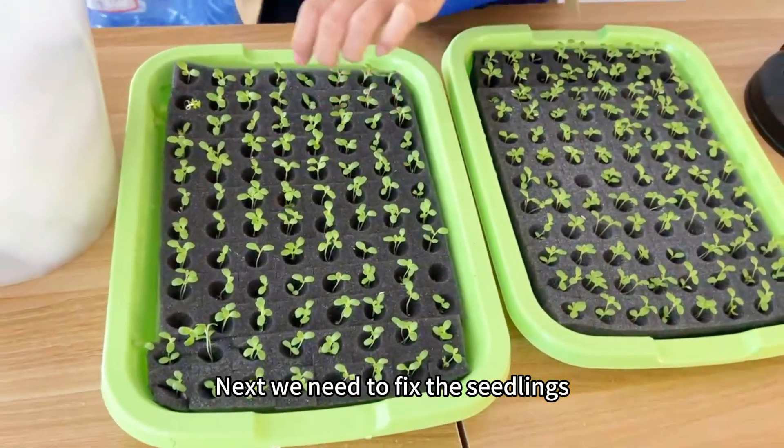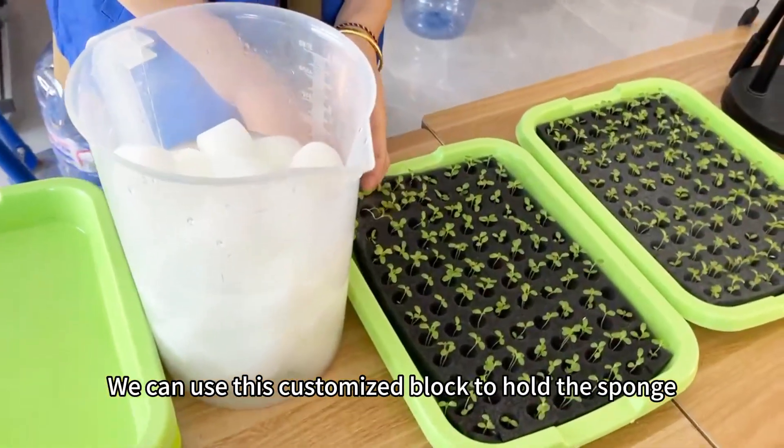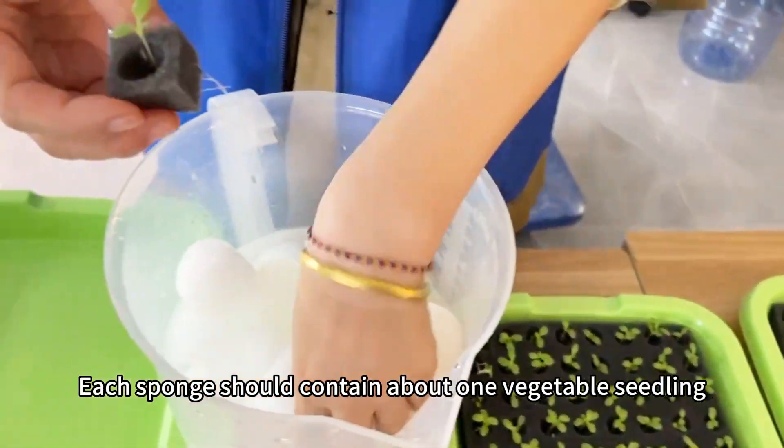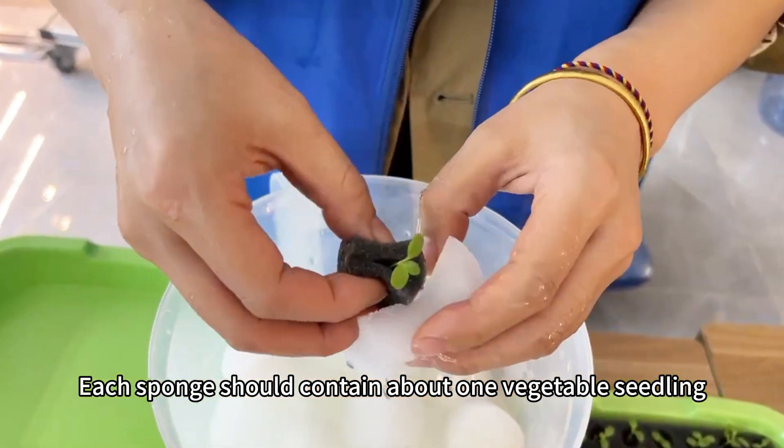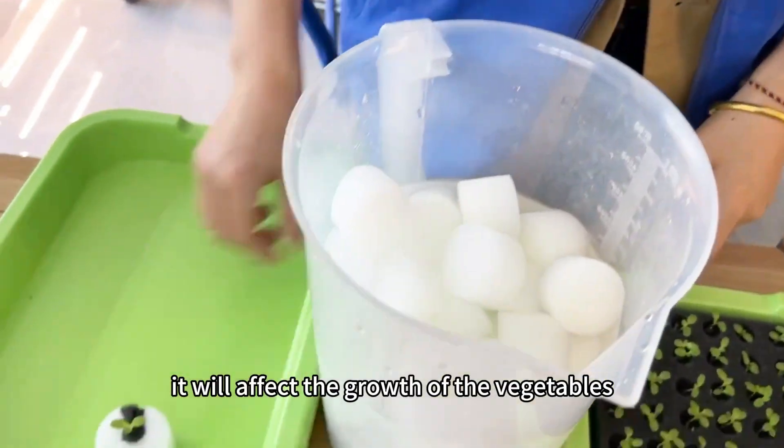Next we need to fix the seedlings. We can use this customized block to hold the sponge. Each sponge should contain about one vegetable seedling. If there are too many, it will affect the growth of the vegetables.